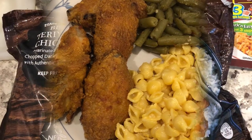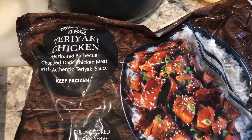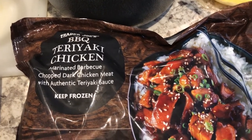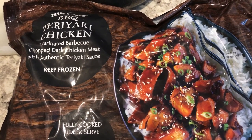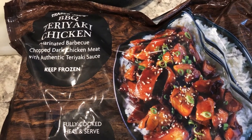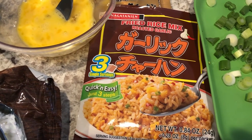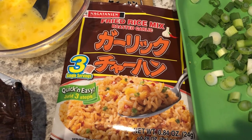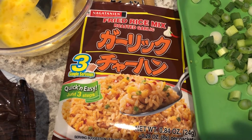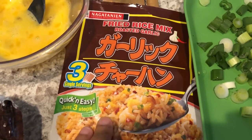I'm still working on using up stuff from our freezer and pantry. In my freezer I had this Trader Joe's barbecue teriyaki chicken. I'm going to cook this in the skillet - there are microwave directions too but I prefer it in the skillet. Then I'm going to be trying out this fried rice mix. I picked up this mix from H Mart, which is a Korean grocery store. I did find this mix also on Amazon but it's a lot more expensive - I think it's $9.99 on Amazon - and you get three little packets in the package.